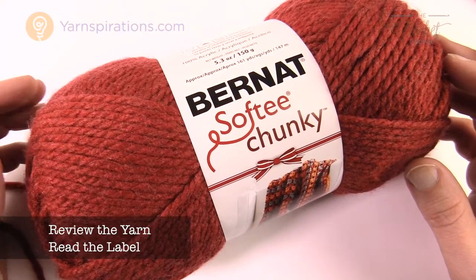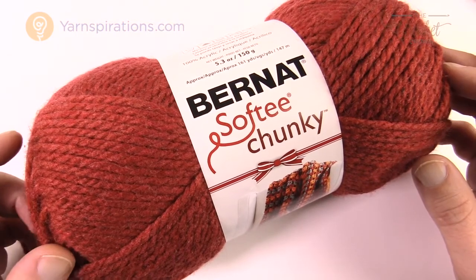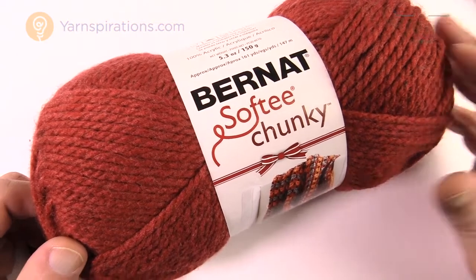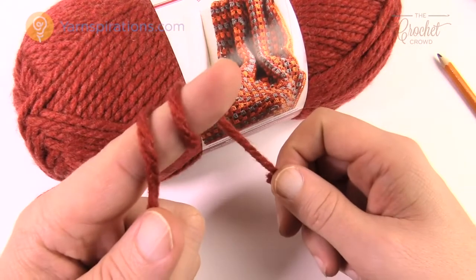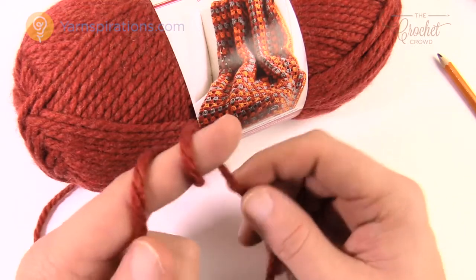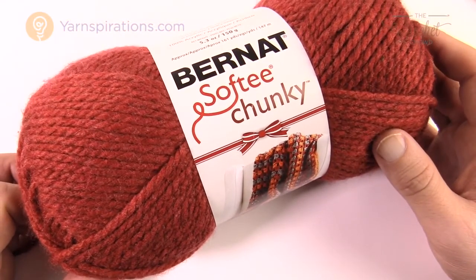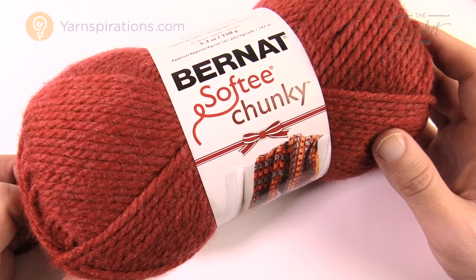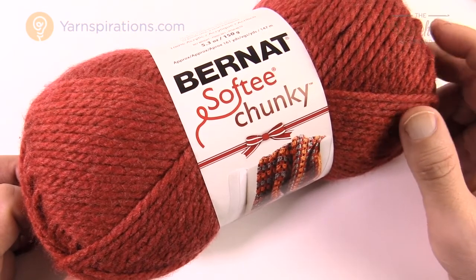The answer lies in the yarn you want to use as your practice yarn. Buy yarn that's not too expensive, something you're not concerned about ruining, because you will have to retry a few times in the learning process. I highly recommend Bernat Softee Chunky yarn — it's a thick yarn with a nice twist. The advantage of buying yarn from a main manufacturer is that it consistently tells you exactly what needle size you need, unlike higher-end exclusive yarns that may not provide that information.